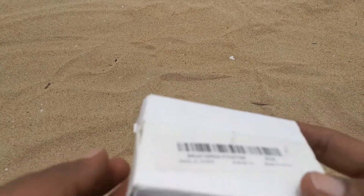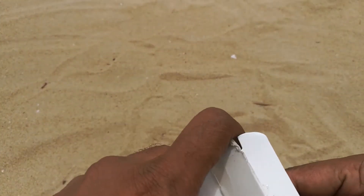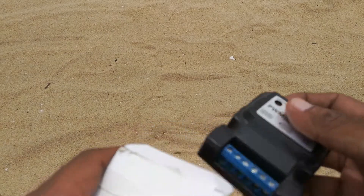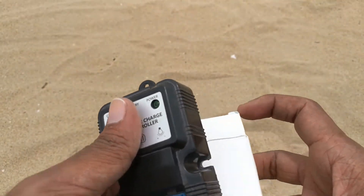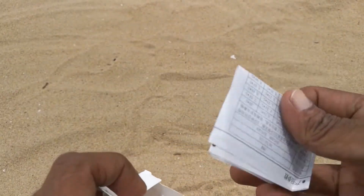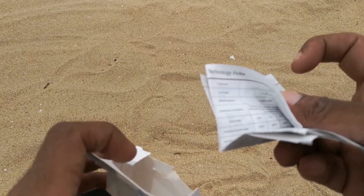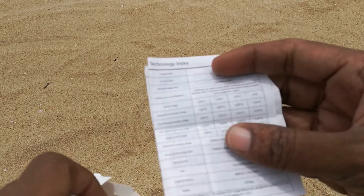I got it delivered in this small packet. Here is this little guy in the package, and we have some VWM branding, both in English and Chinese.